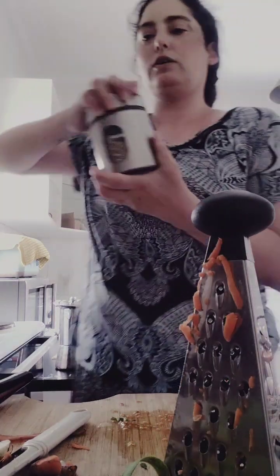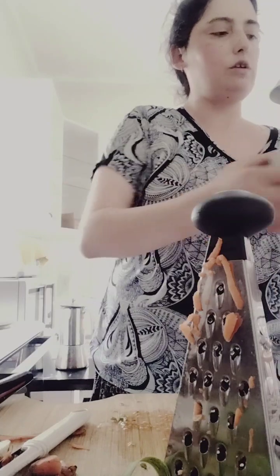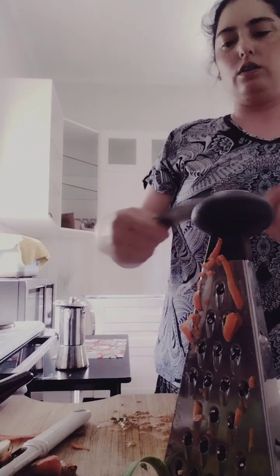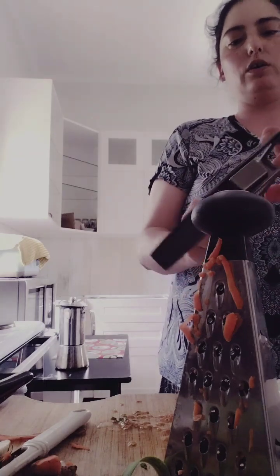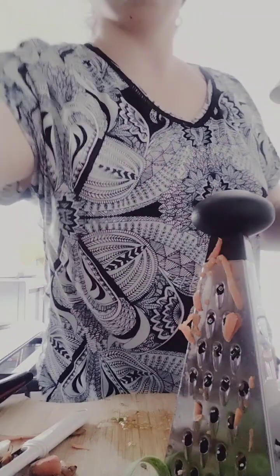Nothing tastes better in a salad than a few seeds. I put like a little tiny sprinkle — you don't need much. And sometimes we usually have a thing of cranberries or sultanas, some dried items to put in, but I don't know where they are.